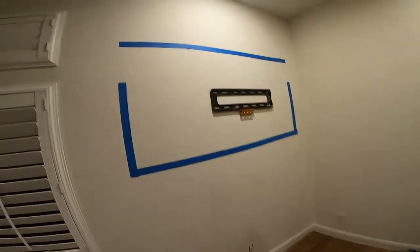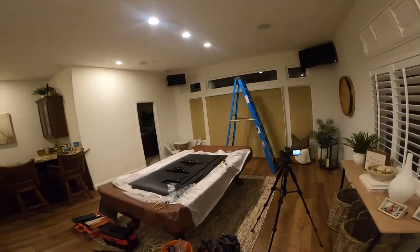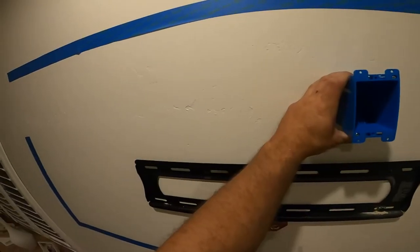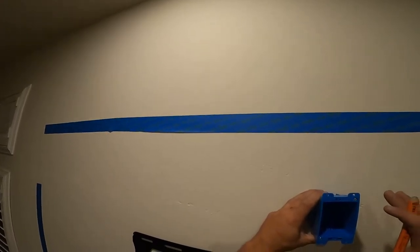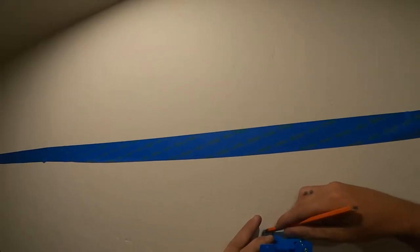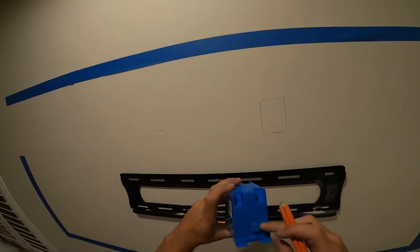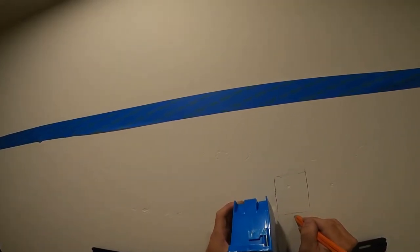Next we're going to cut a hole right here. We'll find out if we have a fire block and if so we'll need to cut a bigger hole in that cavity. We go a little bit to the right so we'll miss the bracket. That way we can also put our Wi-Fi extender on the back with some sticky tape to keep it nice and clean. I measure the exact profile of the box, go a little bit past halfway on each side, and cut them out.